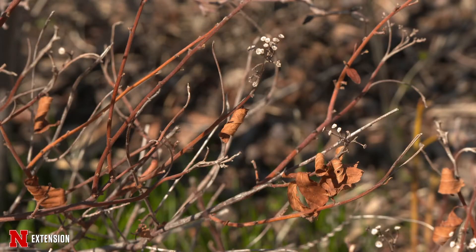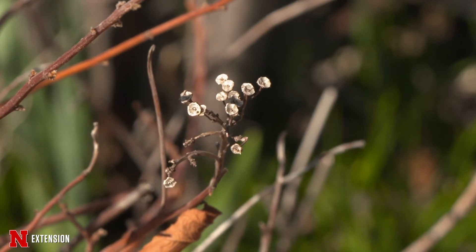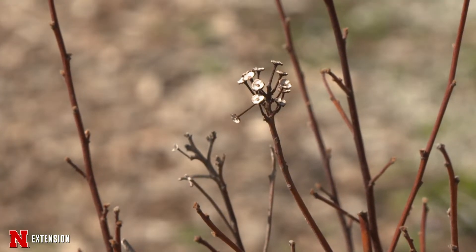On the other hand, our New Jersey tea is showing a lot of winter dieback, so we'll wait and see what happened with that one before we actually prune off that dead foliage.